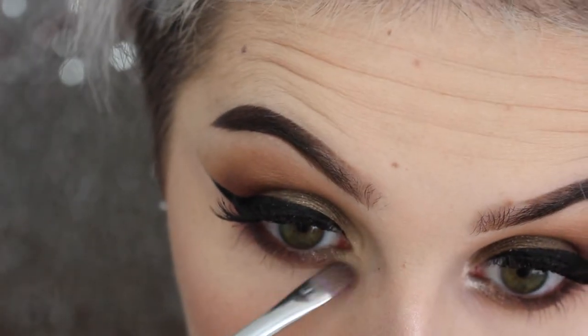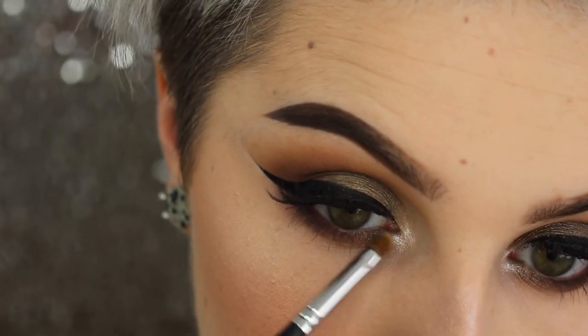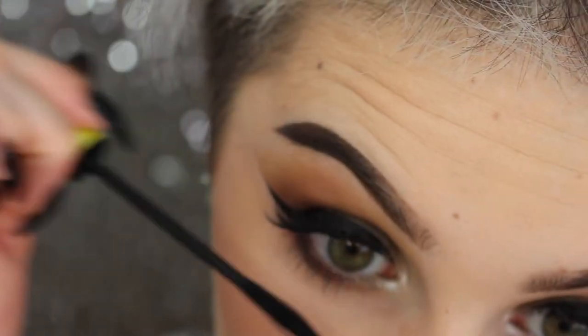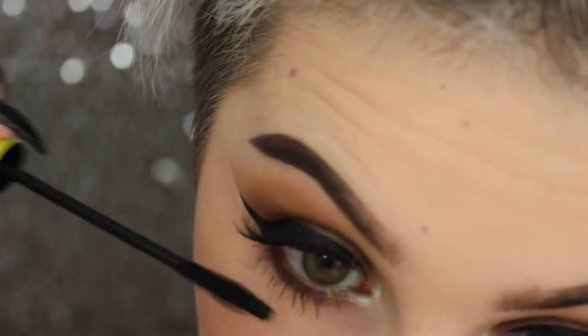Then going in with that lid shadow, I put it in the little gap between the crease depth and the brown. Then I use the highlighter from my face on my inner corner, and give a quick coat of mascara to my lower lashes.